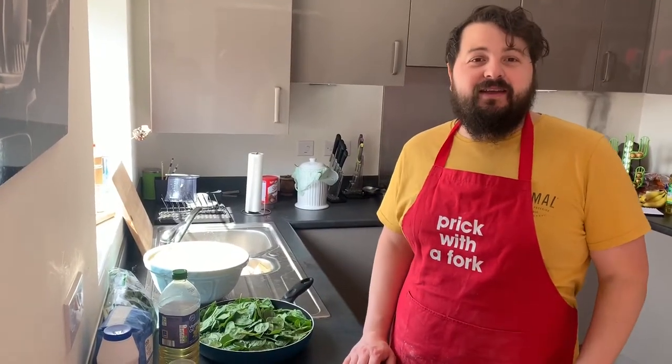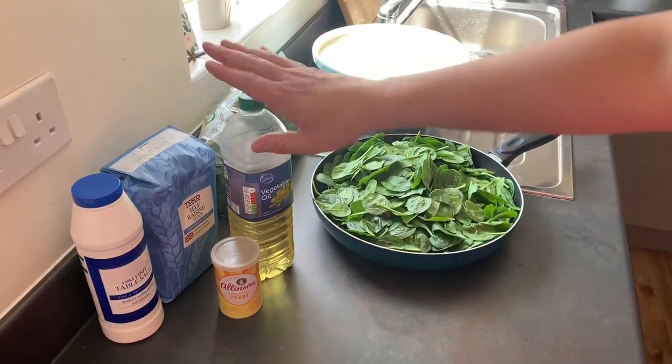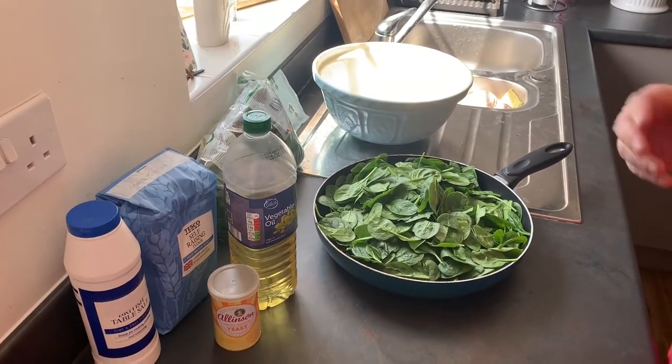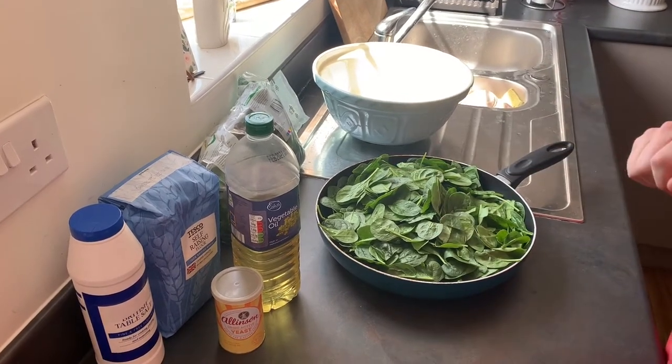We'll start with the dough — it's quite simple ingredients. All you need is some self-raising flour, some oil, yeast, table salt, and since I'm doing my world famous — or maybe just my friends famous — green dough pizza, we need spinach.